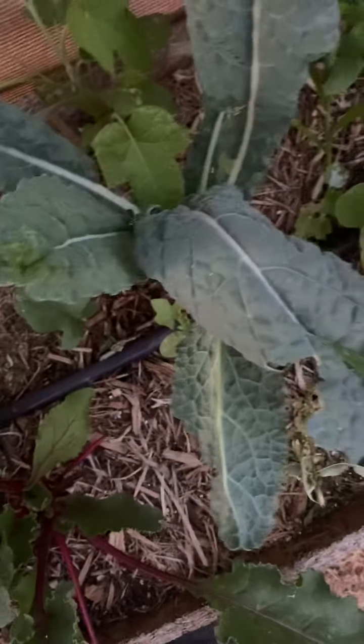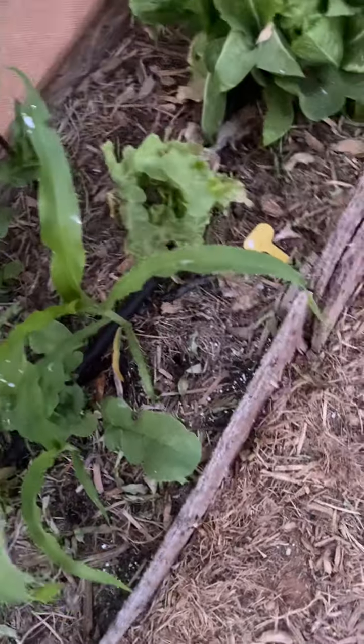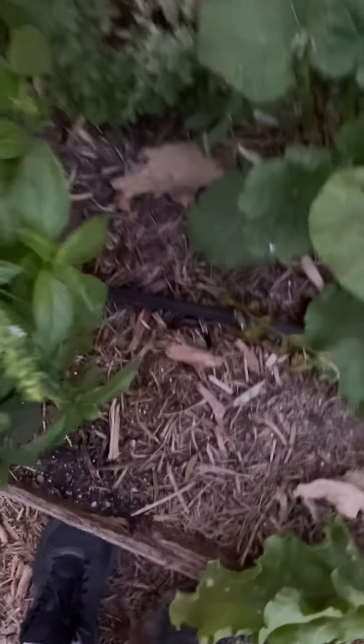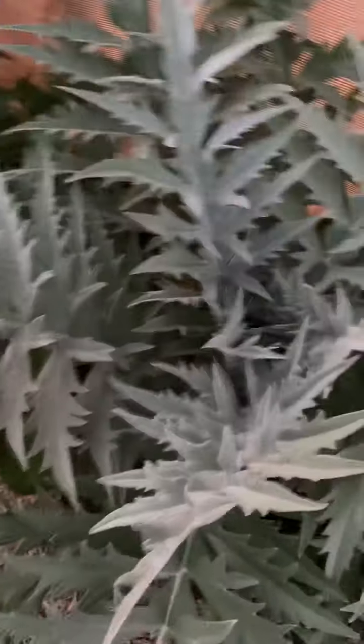That's what we do - just throw it all together, see what goes, see what works. Tree collards, dinosaur kale - oh my gosh, this stuff is so good. I put in zinnias in the bags, some sweet corn, black-seeded Simpson, beets, zinnias, squash, sweet potatoes, basil - that's also good.